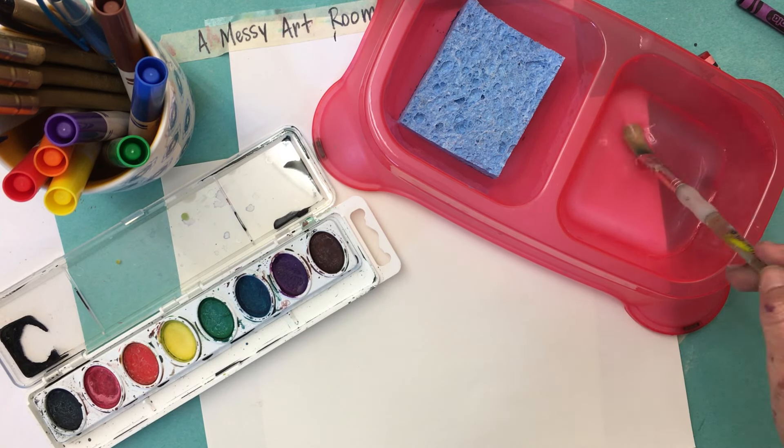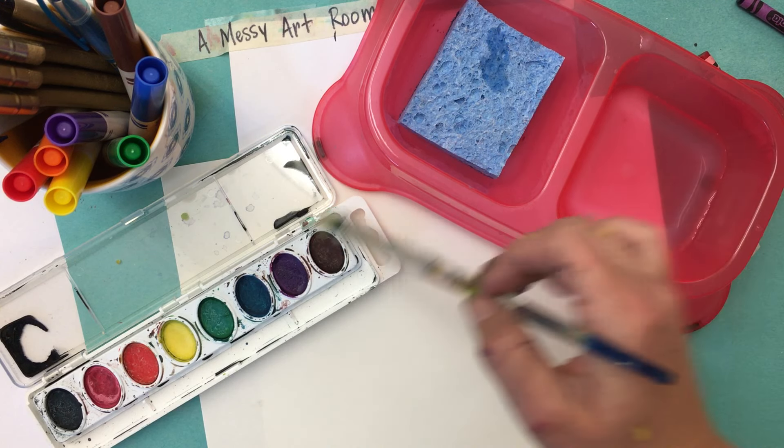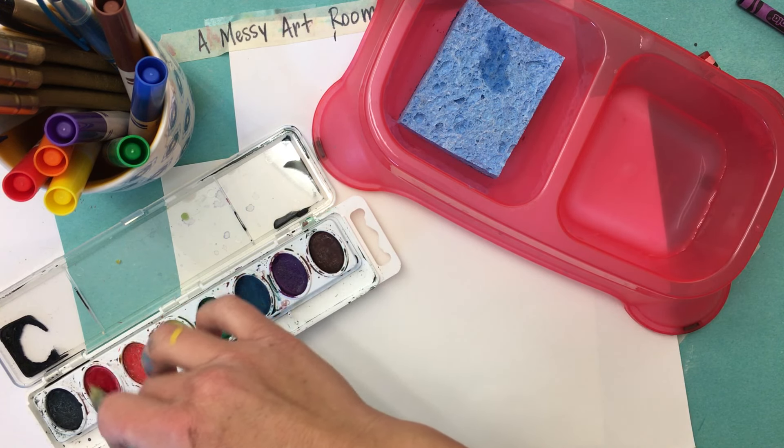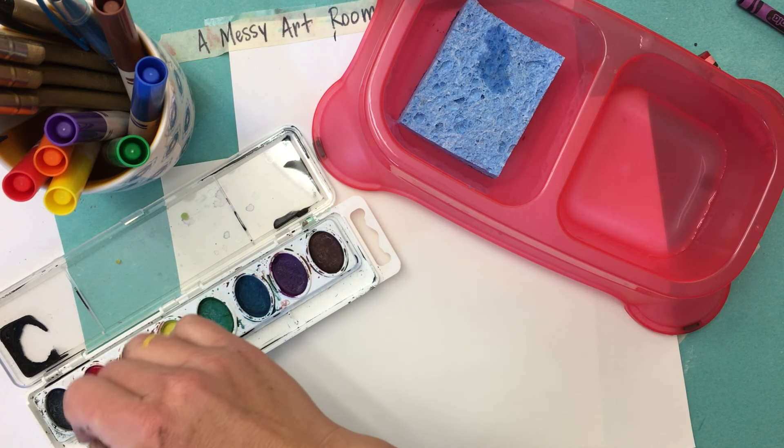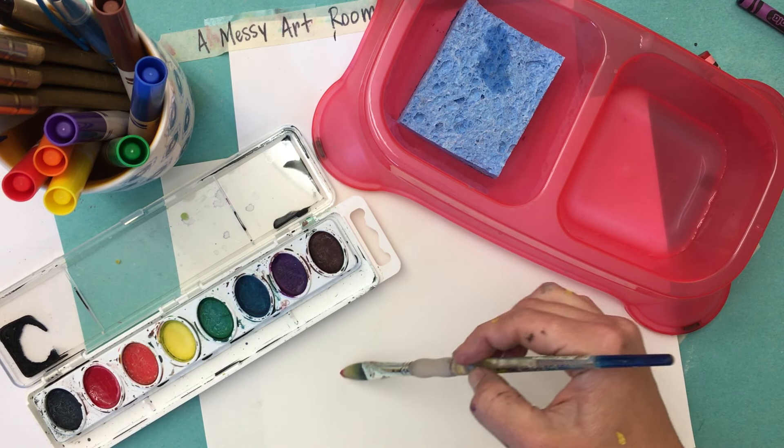So what you're going to do is you're going to dip, dab, and then swirl it in the color that you'd like. You don't want to bang your paintbrush into the brush, but if you swirl it then you can get a good amount of color.